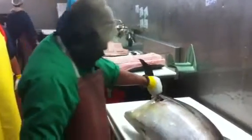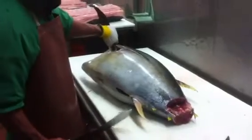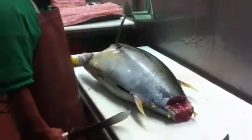Alright everybody, we're back in the main room. We've got Efren going to whip up a tuna for us. Take a look, get your notepads out, and go right ahead, Efren.